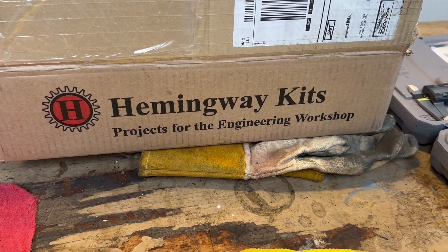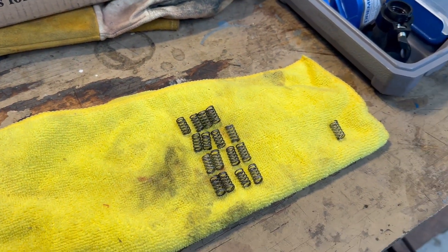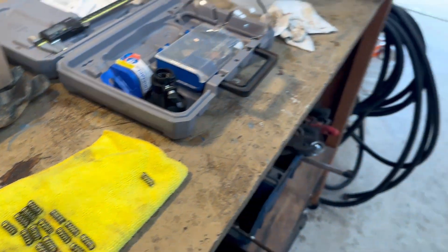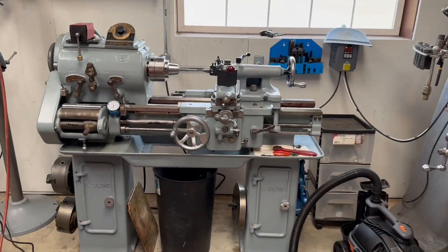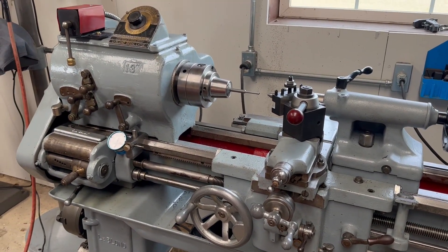I'll show you now how the tool is used on the lathe. Once again, thank you all for watching — I do appreciate it so much. I know this is amateur hour as far as videos are concerned, but I'm doing my best to show you guys how this project is coming along and maybe provide a little entertainment when you're bored.